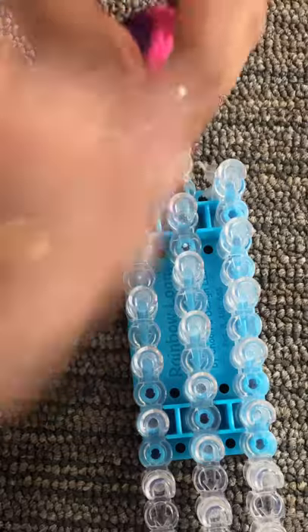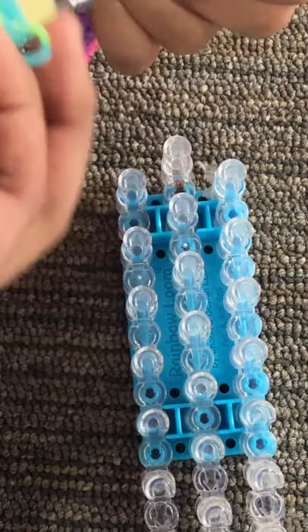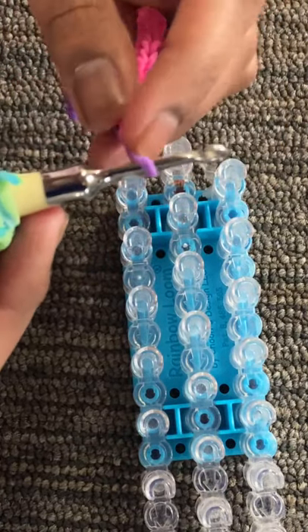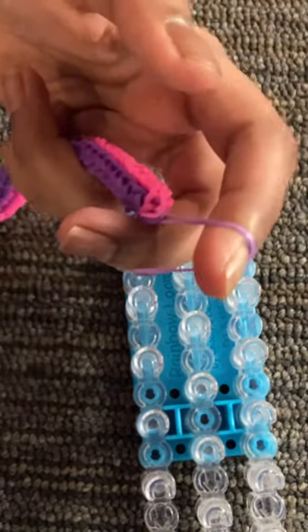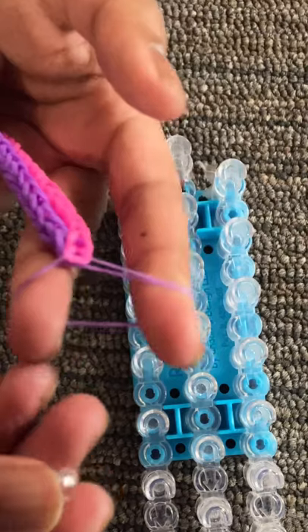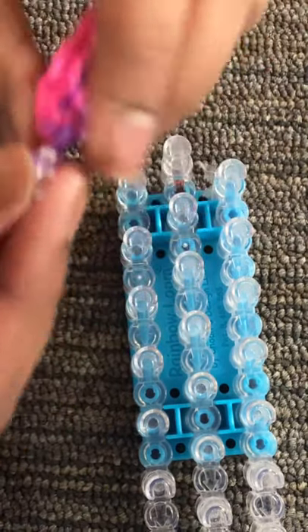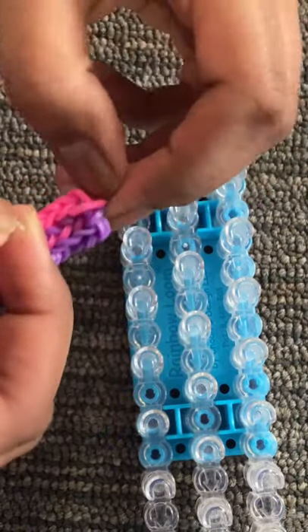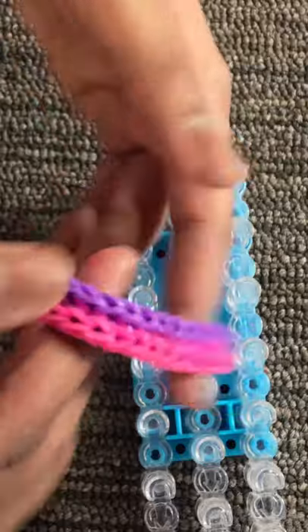Now take your C-clip or S-clip. Just take out the hook, put it on your finger — it was like this earlier. Now slide your finger through the gap and slide the hook out. You should have it on two fingers — that band. Take your C-clip and follow through to the other end where you should have two bands. Clip it on and here's your Otter Track bracelet.